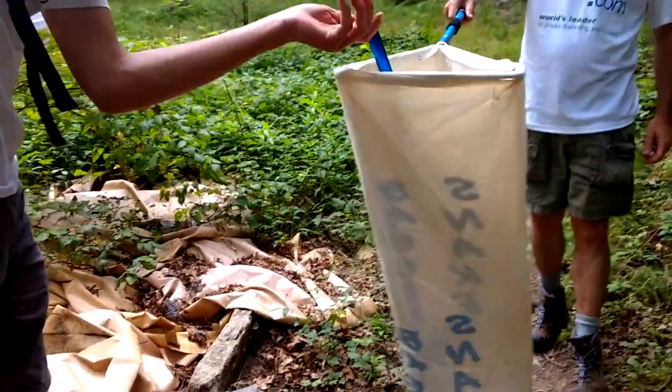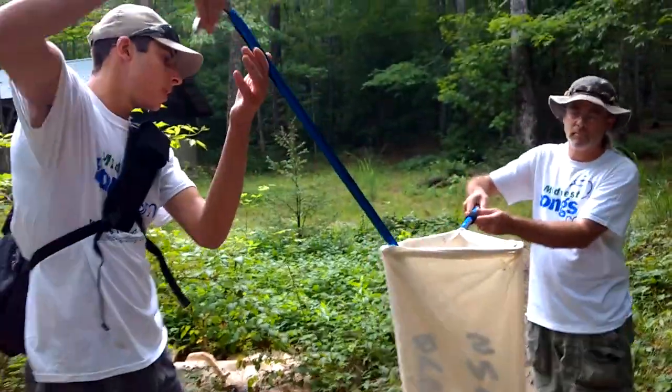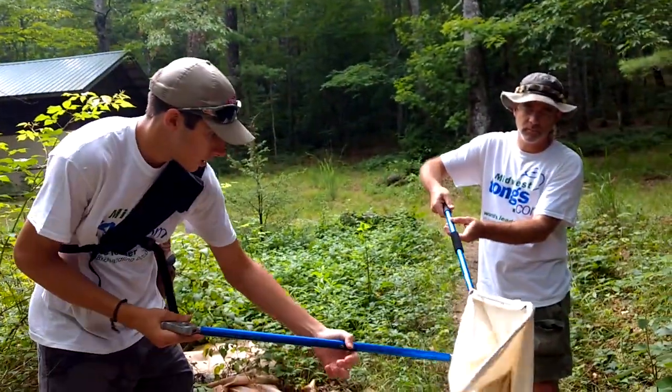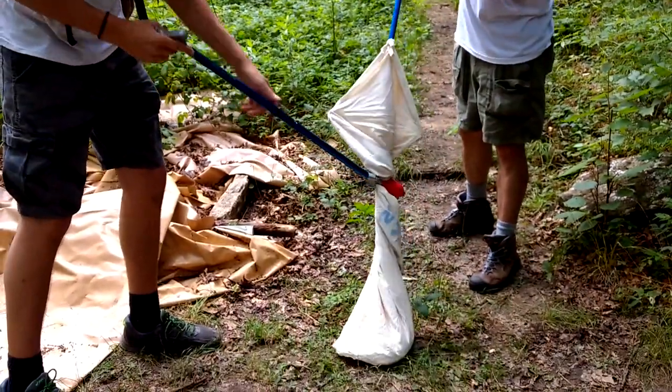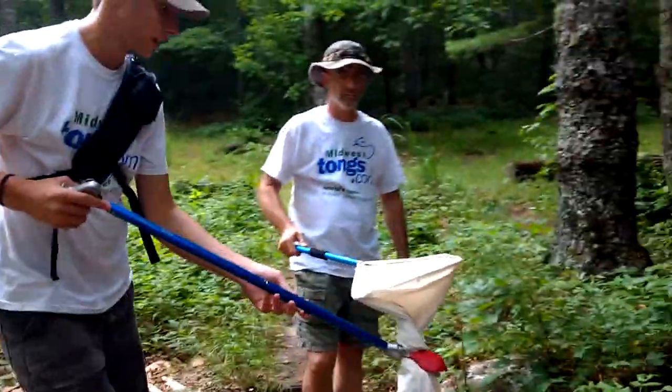Now I'm gonna put it into this Midwest Tongs snake bagger. Steve is going to turn it and start to twist. This keeps the snake from getting out and us from getting bitten. This is triple bagged, so nothing can get through there.